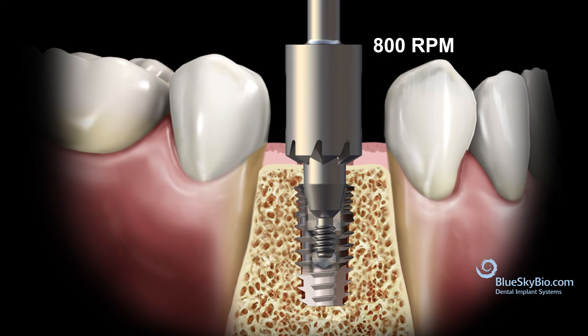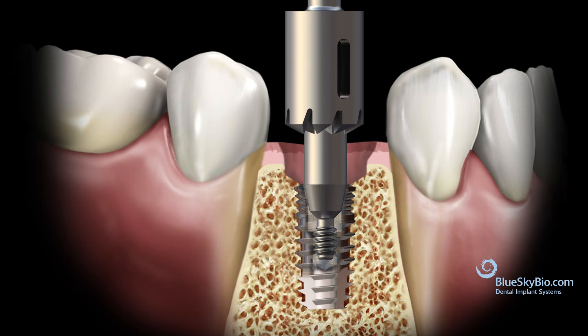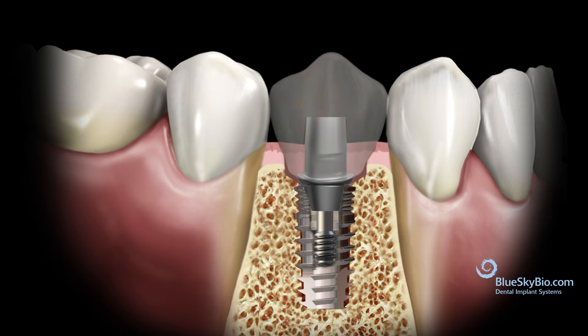You should select the size profiler just larger than the size of the abutment you're seating. Set the handpiece to 800 RPMs and allow the handpiece to spin the profiler until it bottoms out and removes all the excess bone. Rinse any bone shavings away and then remove the profiling pin. Now the abutment should be able to fully seat without impinging on bone or tissue.